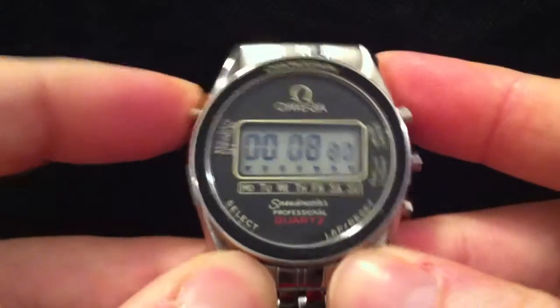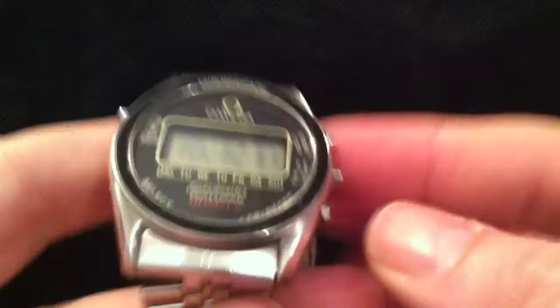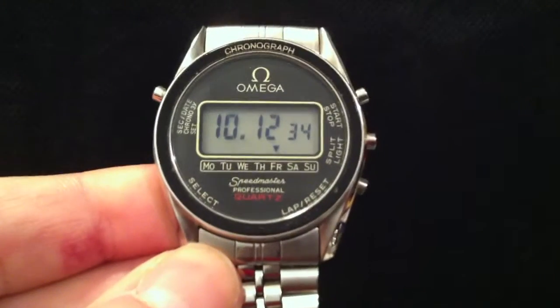Yeah, beautiful model this one. Anyway, thanks for watching — cheerio!